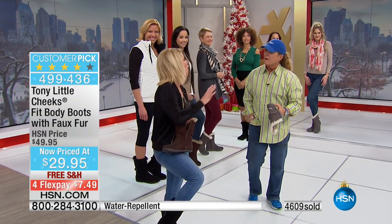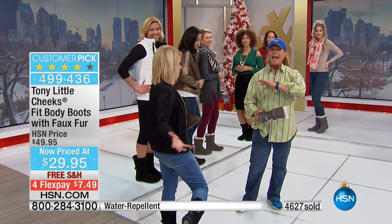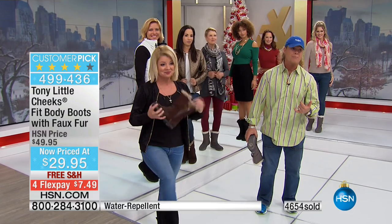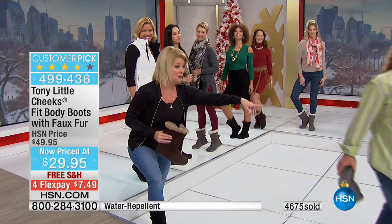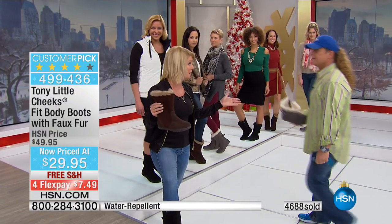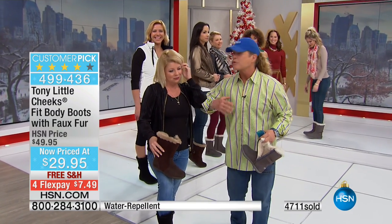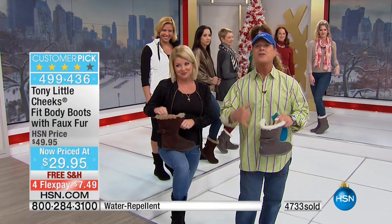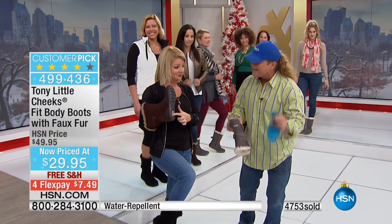All of those testimonials are 100% true. It's a fitness boot — there's nothing like it anywhere. Every year it's a customer pick. I have never in my lifetime seen it for $29.95 — it's the lowest price ever. But it's my last show, and it's guaranteed for Christmas. Free shipping — you don't have to pay extra — and it'll be home by Christmas Eve. You can wear them for five weeks, and if you don't like them, you can send them back. But you'll love them — you can't buy a boot anywhere at this price with this technology.